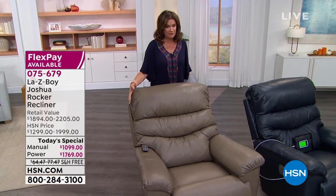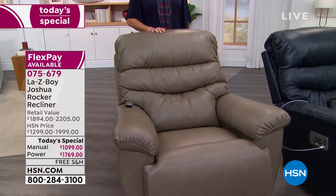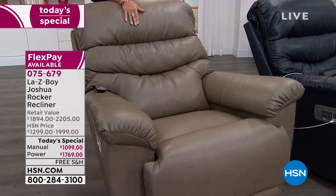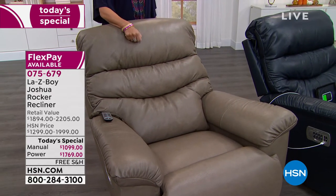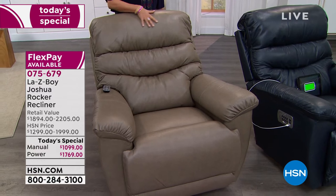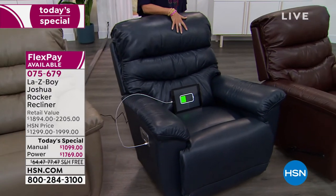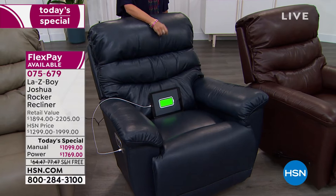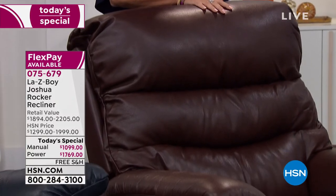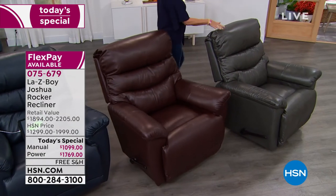This really does become a generational piece — it's everybody's favorite. In the taupe in the power, I have 20 left for the entire day. If you're thinking about the taupe in the power, you need to go ahead and grab that now. We have about 120 left in the manual in taupe. In the navy — that beautiful deep, rich, dark blue — I have 53 in the manual and 53 in the power. For the walnut, if you have a lot of wood in your home, this would be beautiful there, and we have good quantity. And the charcoal gray, absolutely beautiful. This is the real deal — this is leather. We have never done leather in the Joshua.